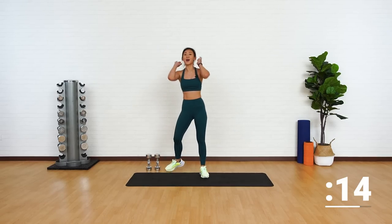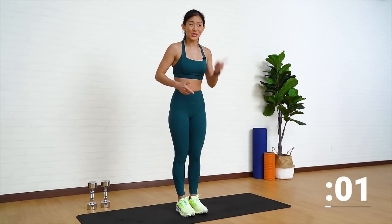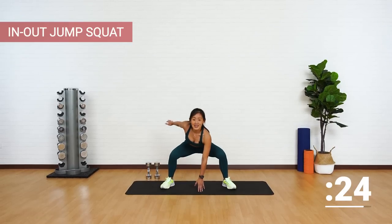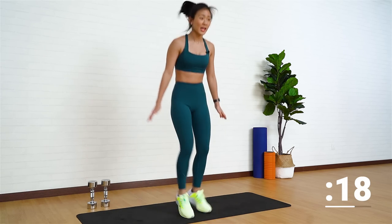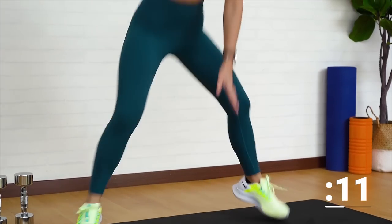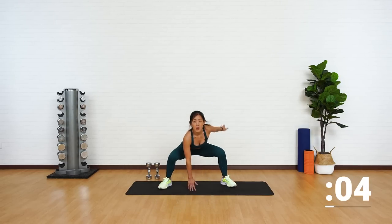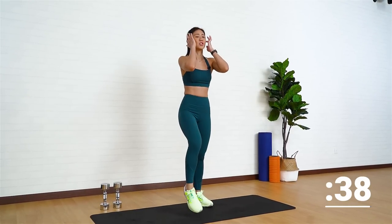Drop the weights. We're not done. We're going to end each round with a quick 30-second burnout. For this round, it's going to be in and out squat jumps. Catch your breath — I told you it's going to work on your endurance as well. Jump out, tap into a wide squat, and tap. Good job. Look straight ahead. We're almost at the end of round one. Stay low. Last few more. Two more. Last one. And good job. Shake it out.